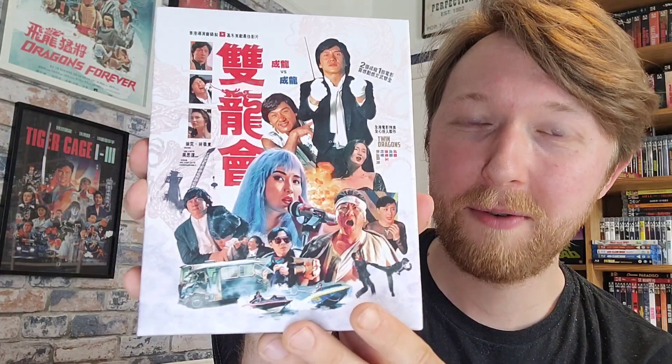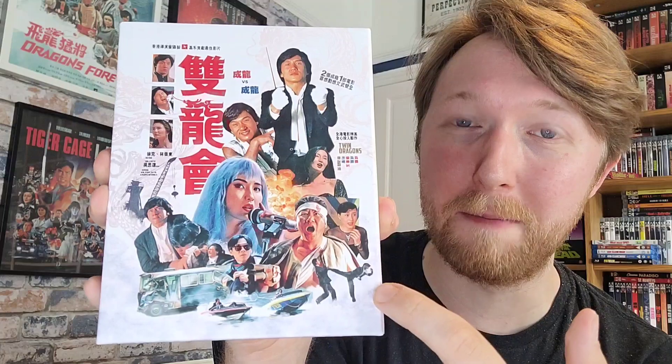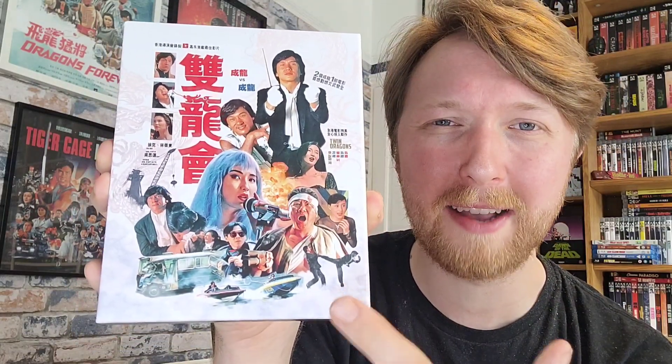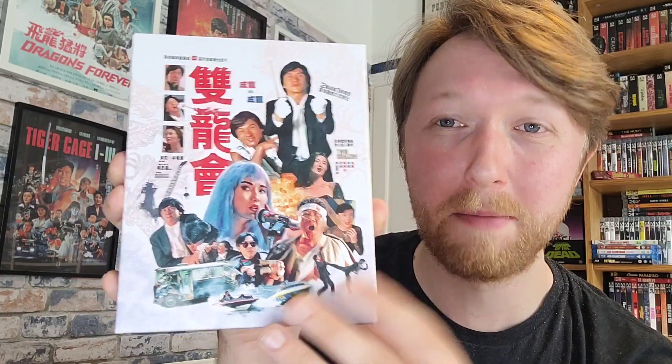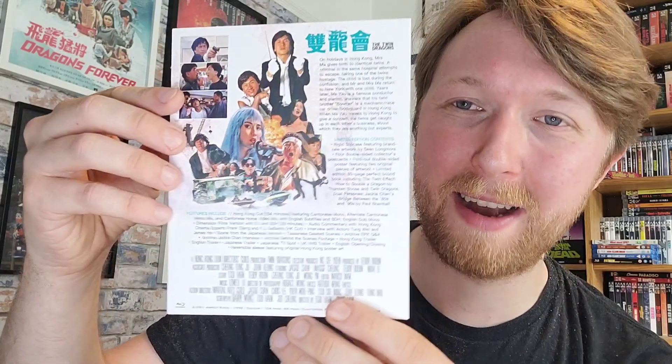On the back there's even more artwork, and I really love how 88 Films puts artwork on the back of these box sets as well, because some companies tend to neglect the back a little bit. 88 Films just go that extra mile, which is pretty awesome. That's the spine for you. You do also get a J-card with this release — I tend to remove J-cards; I'm not really a big fan of them being stuck to the box, especially when there's artwork on the back.